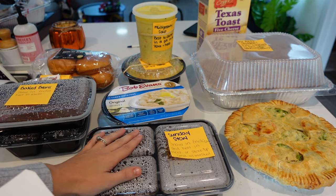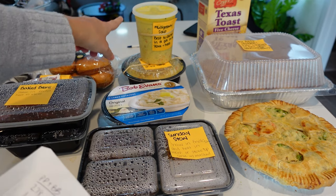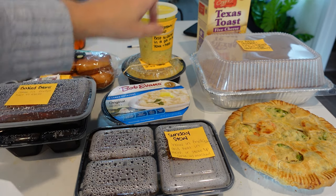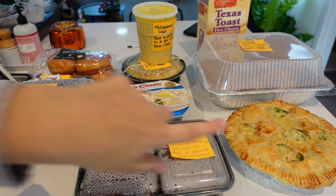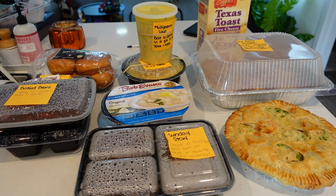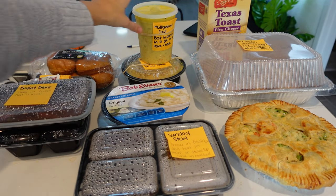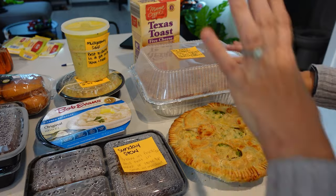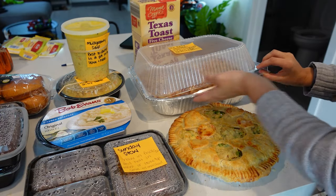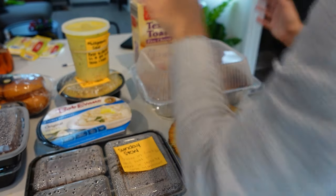The stew is only $2.33 a serving — that's including everything, all the sides. The soup is $1.60. The lasagna is $2.50. And the pot pie is only $1.04 a serving. Insane — my mind is blown. I have two of each of these. It took two days to do all this. It was a lot of work, it was very labor intensive. But the sense of accomplishment from this is incredible.